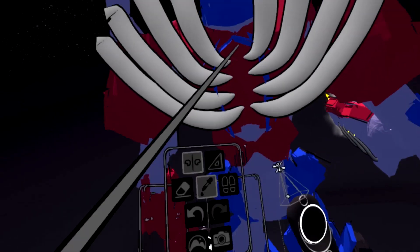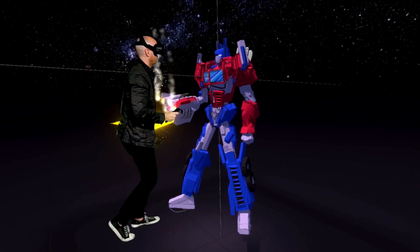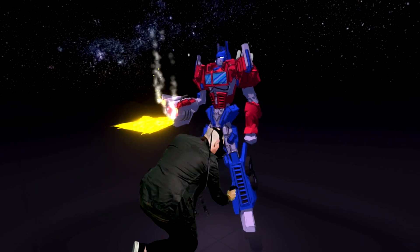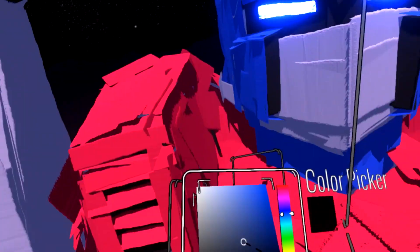Certain types of designs work better than others. Like Optimus Prime — because of the use of the ruler, the straight edge in Tilt Brush, you can do things much faster than you would be able to otherwise.